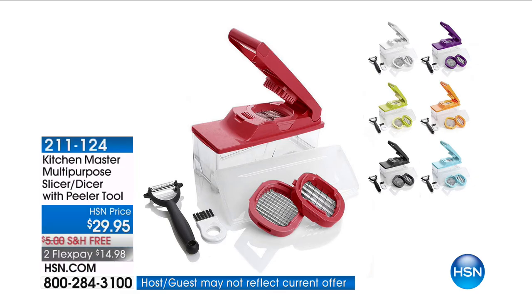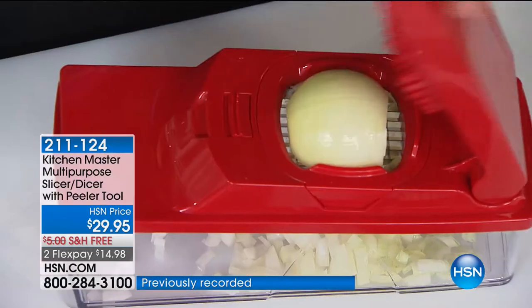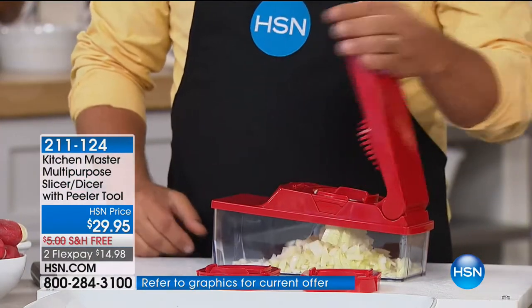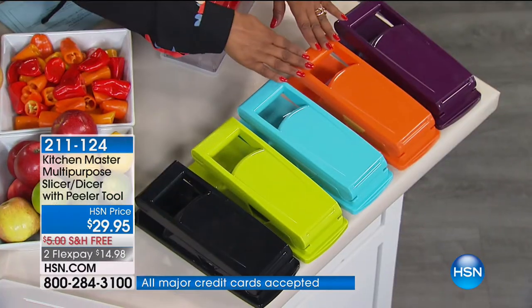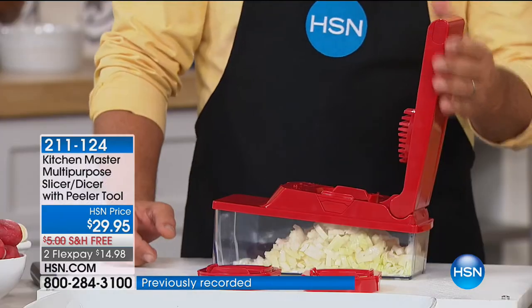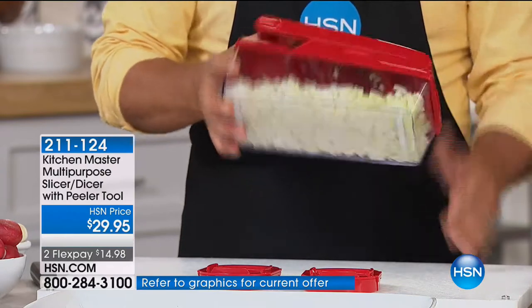We have John joining us — he's one of our kitchen experts and brings solutions to tackle those tough jobs in the kitchen, which is all the prep. We're going to be featuring the Kitchen Master Multi-Purpose Slicer Dicer with Peeler Tool. It's a customer pick, comes in a rainbow of pretty colors: black, kiwi green, turquoise, orange, purple, and red. It's $7.49 with free shipping. John just minced up a whole bunch of onions — it's like your new little sous chef in the kitchen.